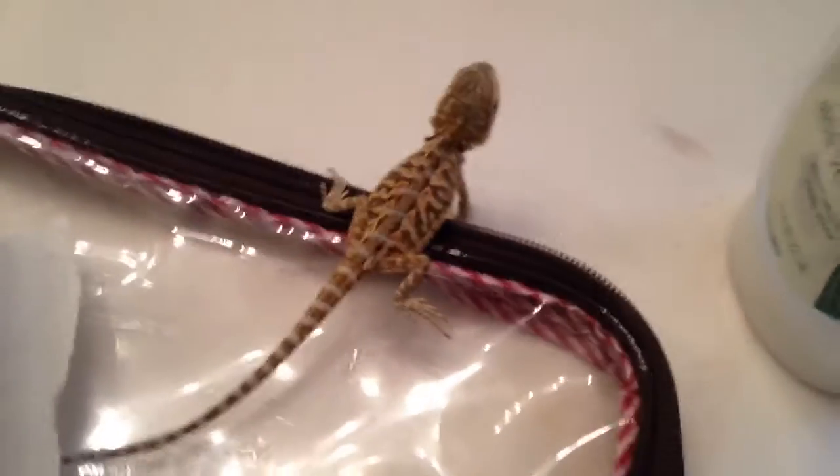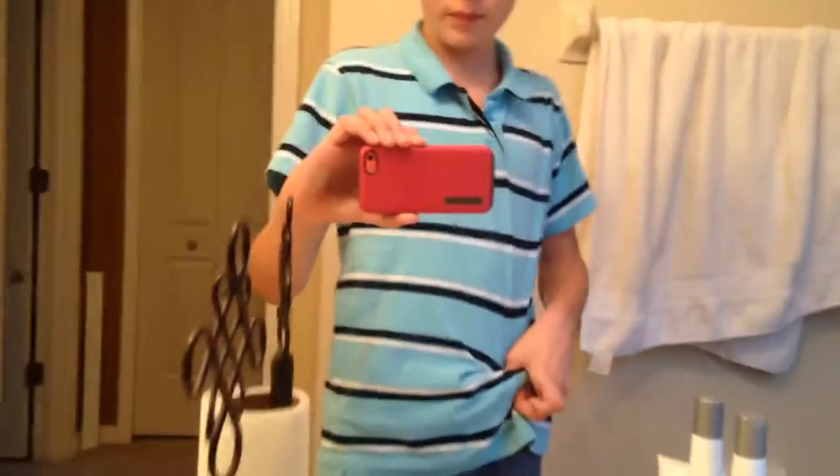By the way, if you're getting a bearded dragon, know that they can grow to full size in about 35 weeks. Emoji is about six weeks old and she's going to get big — they can get to 18 inches or two feet long. That's pretty big! Anyways, I hope you enjoyed the video. If you did, please subscribe to Diamond Tree Films for a weekly video, sometimes monthly. See you later, bye!